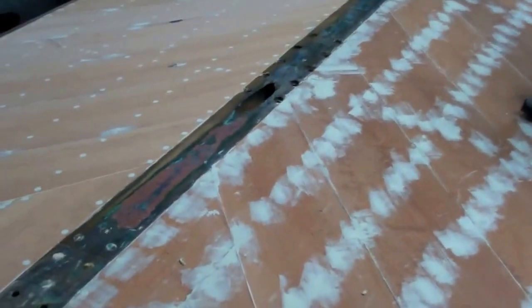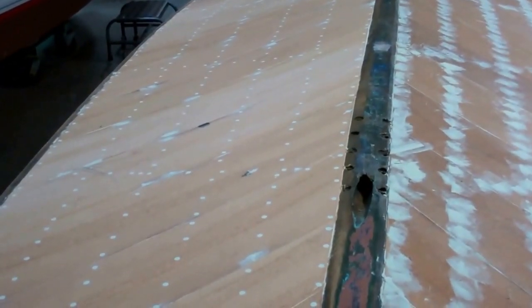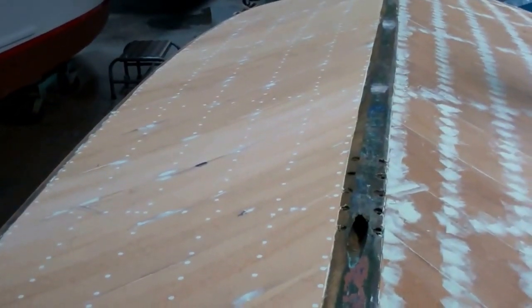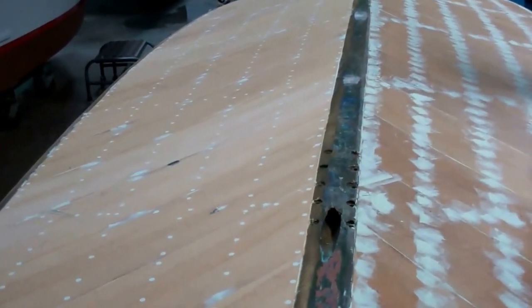We've continued working on the Minnow, as you can see. The starboard facet of the new 5200 bottom has been sanded flat and faired, and is ready for its first coat of the barrier coat we will be using, Interlux 2000E.